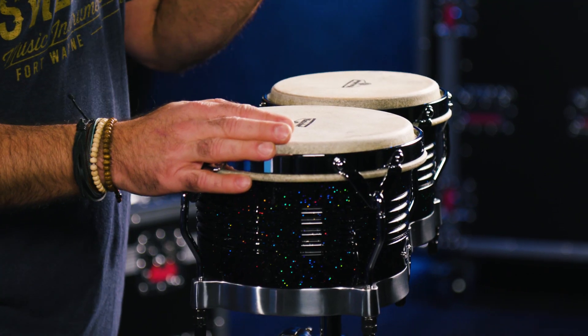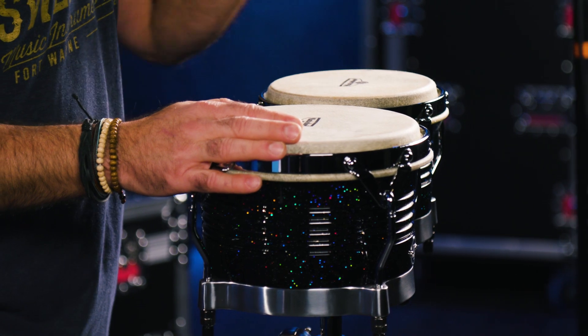How you doing everybody? Nick DiVirgilio here and today's video is on these fantastic LP Latin Percussion Matador line of bongos. After this video is over make sure you go check us out at Sweetwater.com for more information, but for now let's get into these fantastic hand drums.